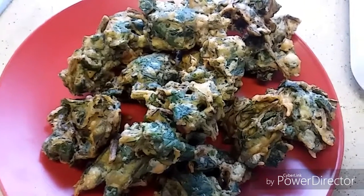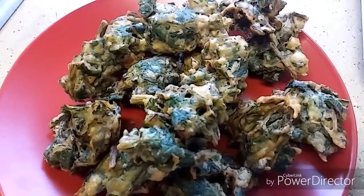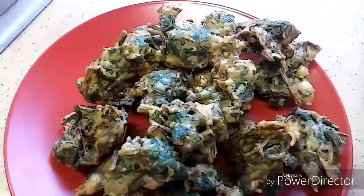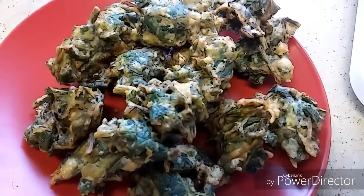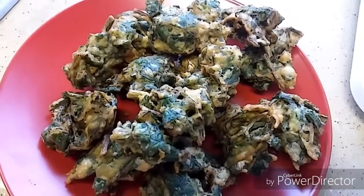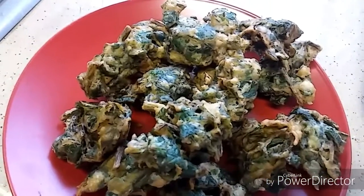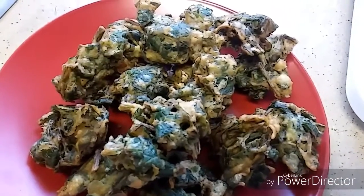Spinach pakoda is ready! Serve hot with some ketchup, coconut chutney, or with chai. It can also be a starter or a side dish. Please do try and share your feedback. If you want to watch more cooking videos, please subscribe to my channel. Thank you for watching!